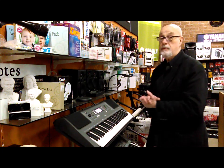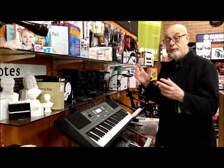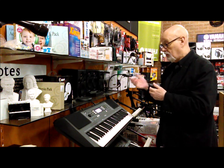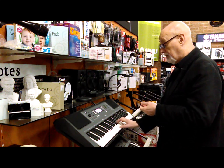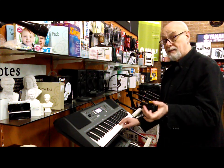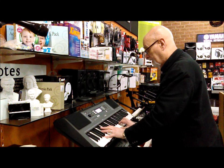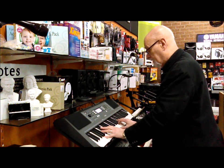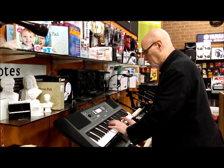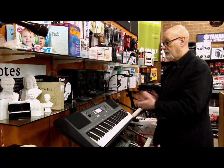It's also got some super articulation light sounds — in other words, sounds from some of their older professional keyboards like the Tyros keyboard — that work on the way you articulate the sound. Rather than just hitting the note, if you hit it a little bit harder it actually bends up to the note like a guitarist will play. And you could never do that on a keyboard at this sort of price range before.